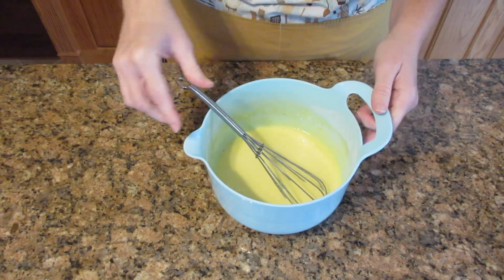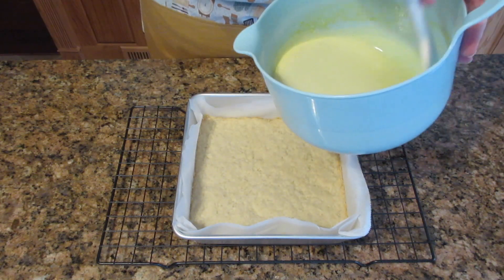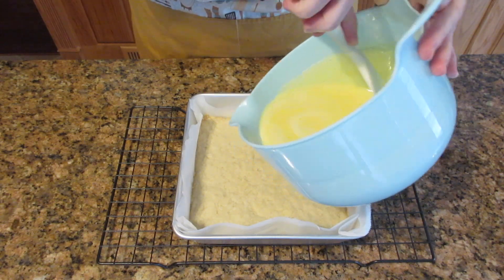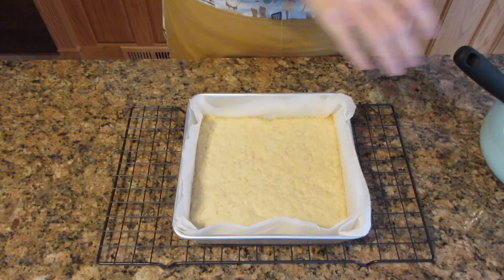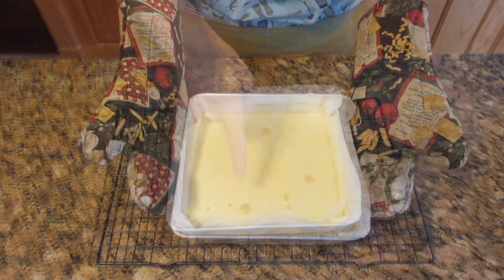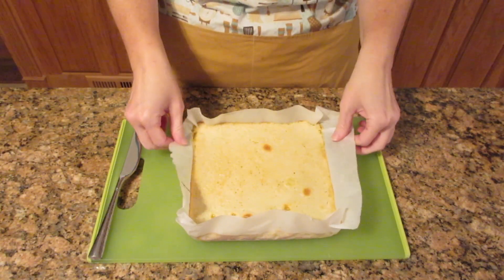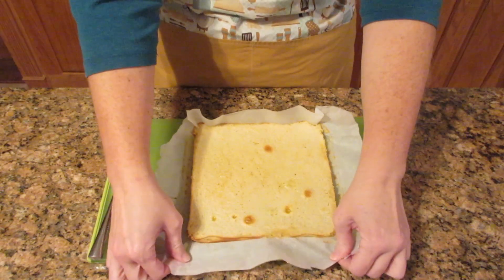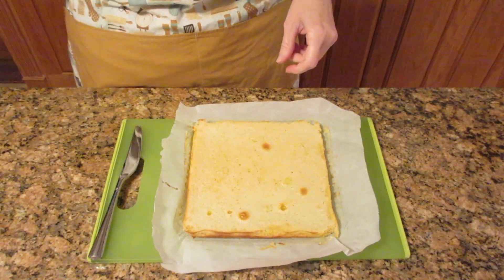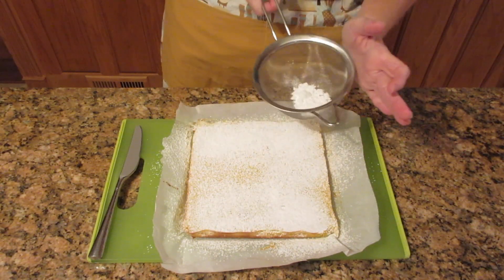Be careful in this next step because your pan is still warm — use oven mitts to move it back into place. You can see the foam has already started to form. Pour the filling over the baked shortbread and bake for 15 to 20 minutes or until it doesn't jiggle in the middle. Some browning on the edges and center is possible, but it's not a big deal because you'll cover it with powdered sugar. Once cooled to room temperature, chill for two to three hours, then remove from the pan and sprinkle the top with powdered sugar.